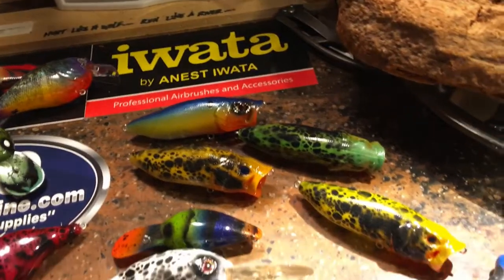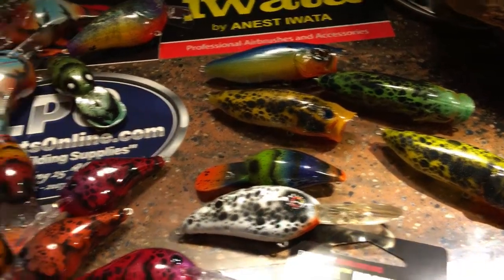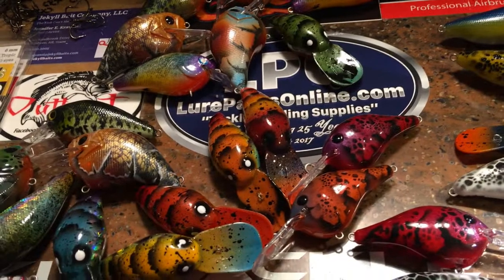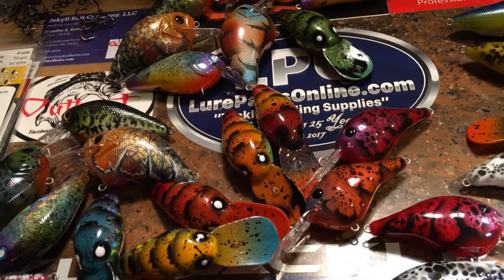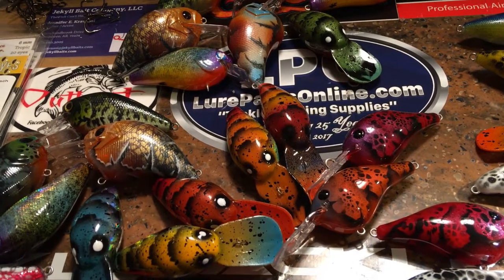Ten of these guys right here are going to be given away the week after this, so make sure you get your name in the ring. Membership is free — we're never going to charge you for membership. Come and see us! It's Saturday so I need to get out of this workshop and on the water. Thanks a lot for joining me this morning — we'll talk to you soon.